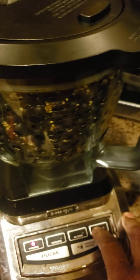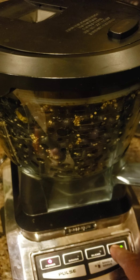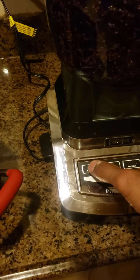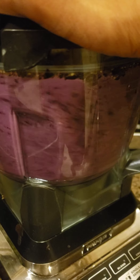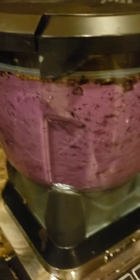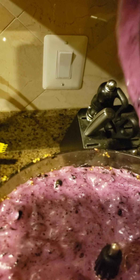Let's start. First thing we're going to do is crush these up a little bit. They're crushed up pretty good — it's kind of frothy, but that's not that big of a deal.